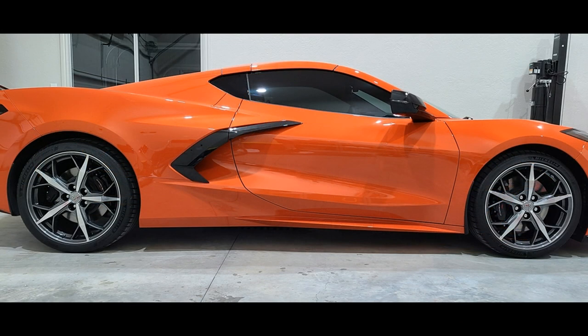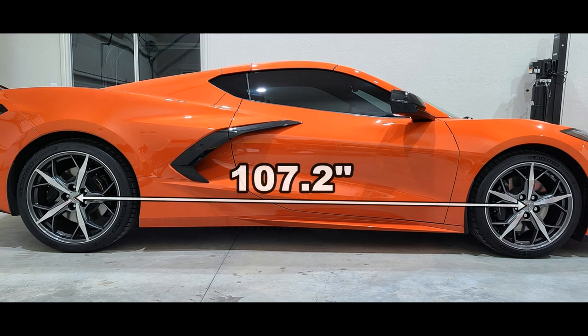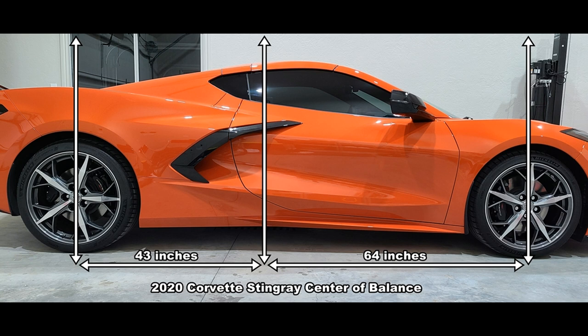There are a couple of different ways to calculate the center of balance and I actually did it both ways just to double check. The easiest way is to take the measurement between the front axle and the rear axle, which is 107.2 inches on the 2020 Corvette, and then take 60% of that for your front axle to center of balance point and 40% for your rear axle to center point. You can see in this photo and graphic that the center of balance is 43 inches ahead of the rear axle and 64 inches behind the front axle.